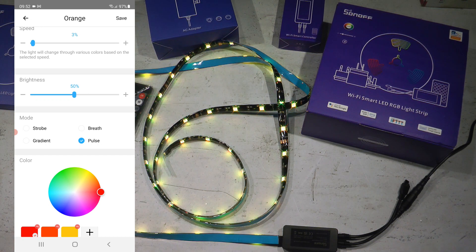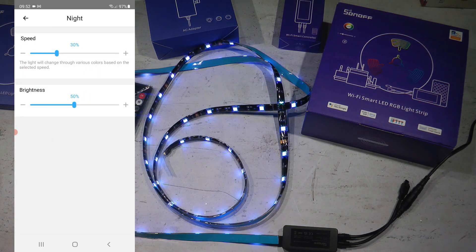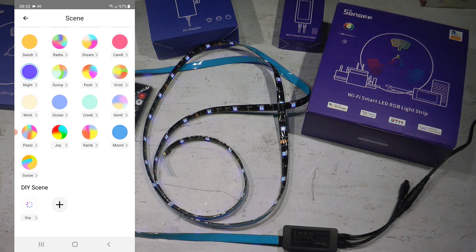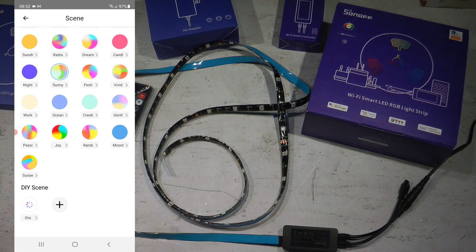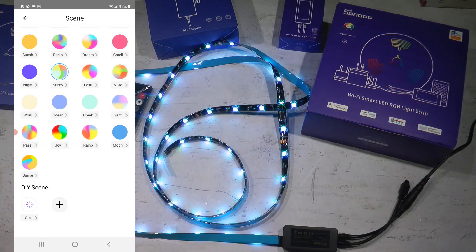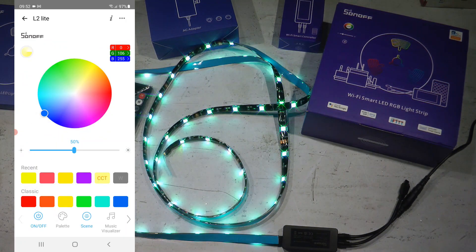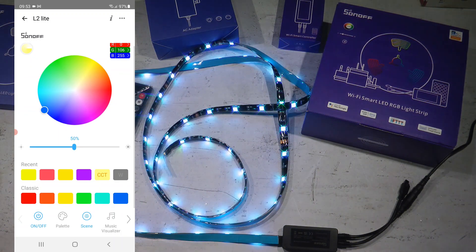You might not get the exact effect you want unless you want something really flashy. The preset scenes look quite active. You can change the speed and brightness of the presets, but you can't see or modify their actual color settings, so you can't replicate them in DIY with slightly different colors. These scenes are available to play around with, but personally I don't think I'll use them — I don't like flashing colors.